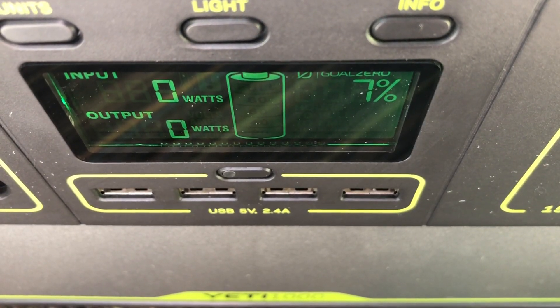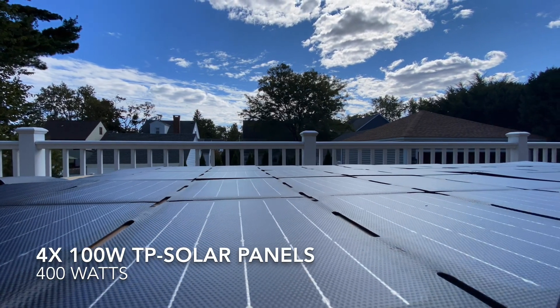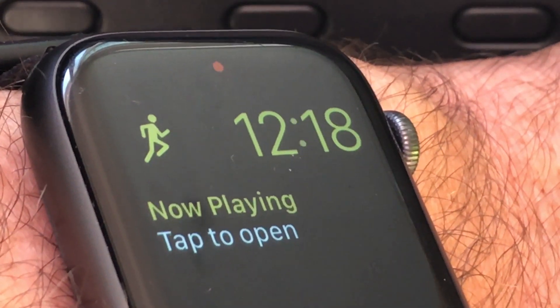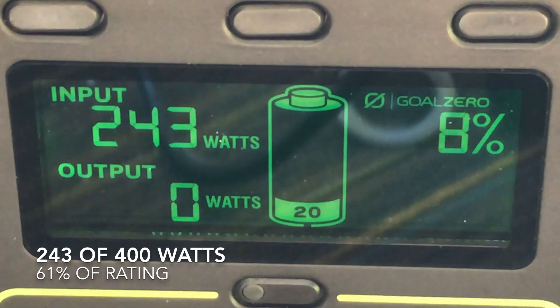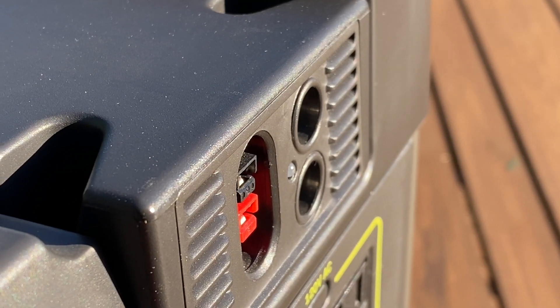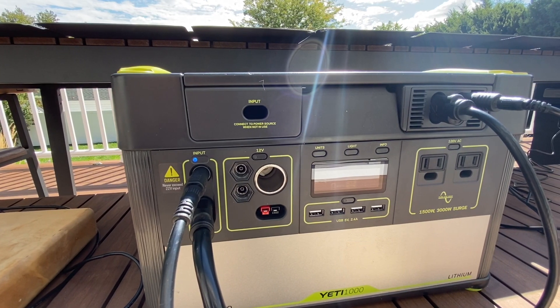Let's go ahead and start plugging stuff in and see how far we can go. I'm starting with a Yeti that is basically empty. Today is partly cloudy with some haze, so these are not ideal conditions. Plugging in the four 100-watt panels, we're getting 245 watts of input. I connected those into the MPPT for the most efficient charge, but I think we can go a little further.